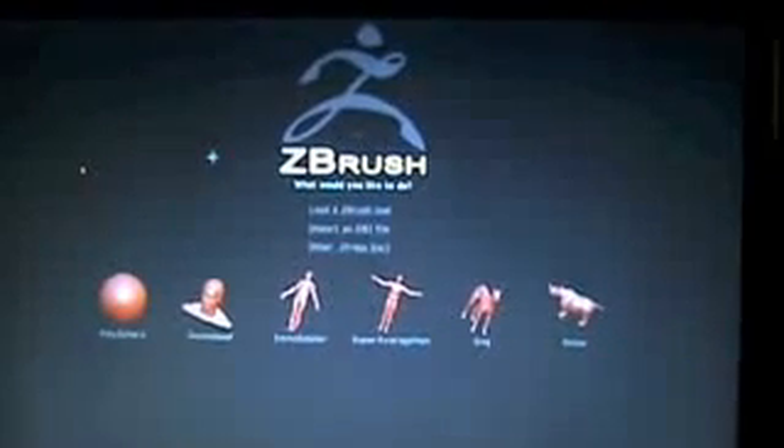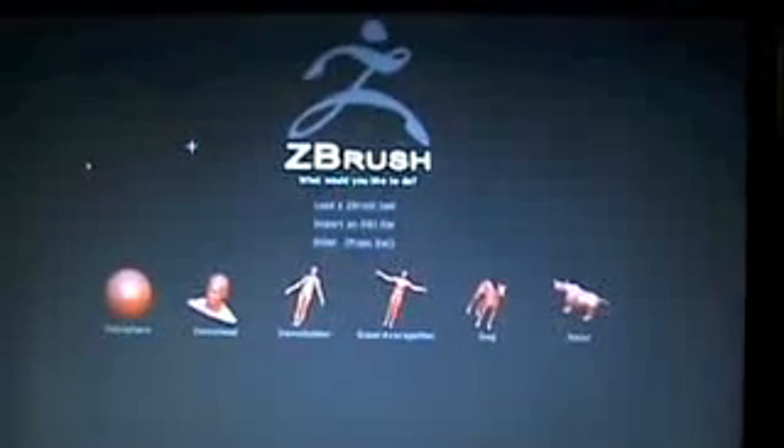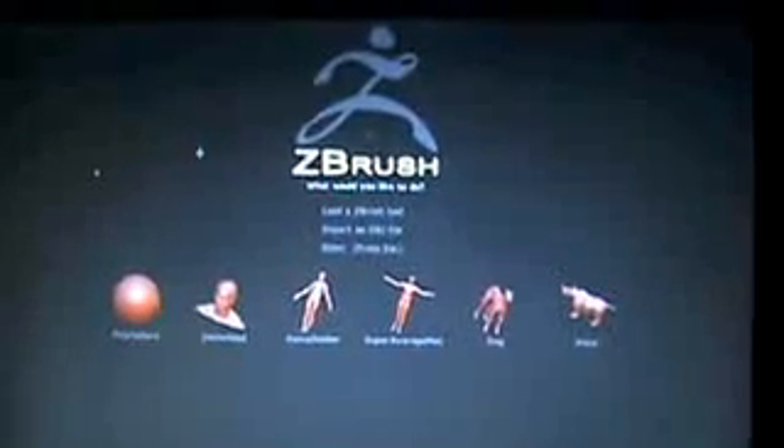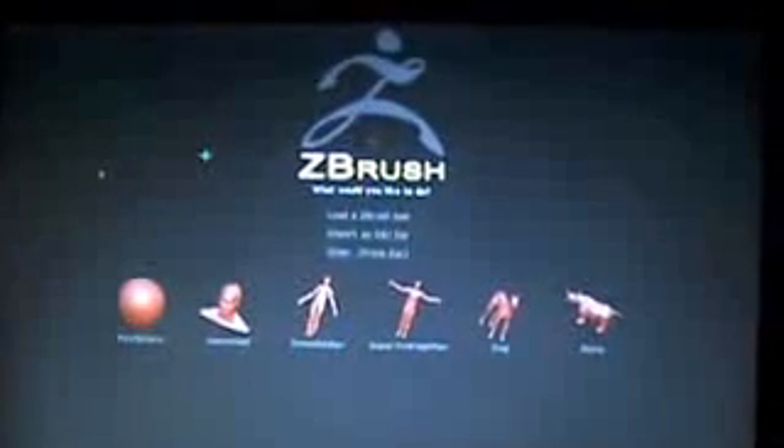Hey everybody, I'm Jacob Hottle and I'm going to show you a ZBrush tutorial on just getting some speed modeling, textures, and other things that ZBrush has to offer. I'm going to show you some of the new features that it has.